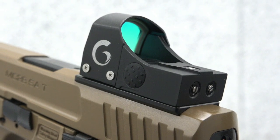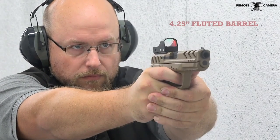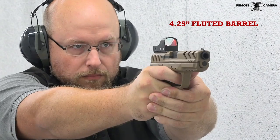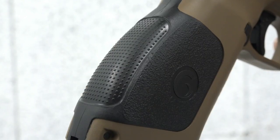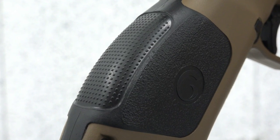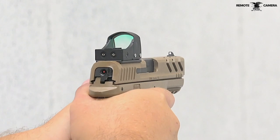The gun comes with a red dot optic and mounting plate ready for use. Our time on the range with the MC-28 SA-TV proved its worth as an easy-to-shoot do-it-all pistol. The included replaceable grip sections offer great user customization, which translates into good shooting with the optic-equipped system.